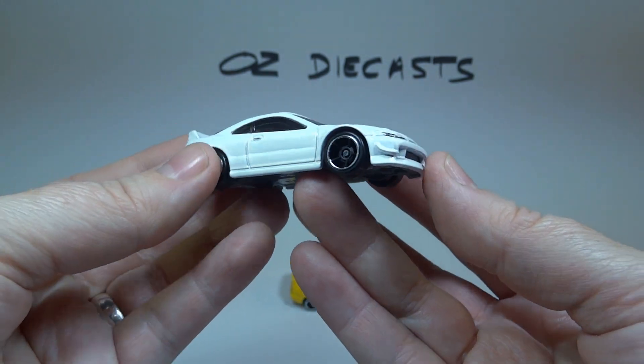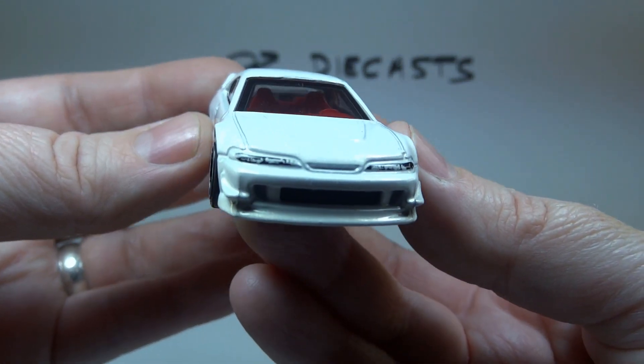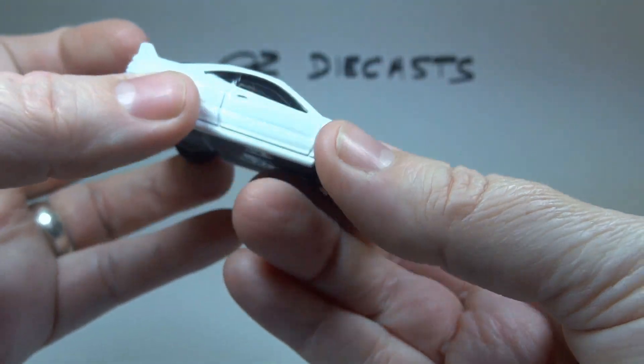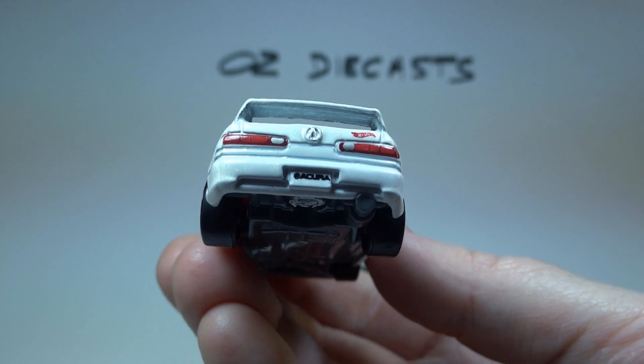So it is pearl white with detailed headlights. Let's bring that in. And our lights. And also the Acura license plate.